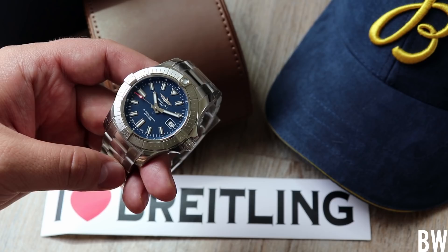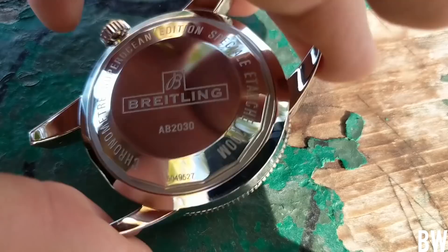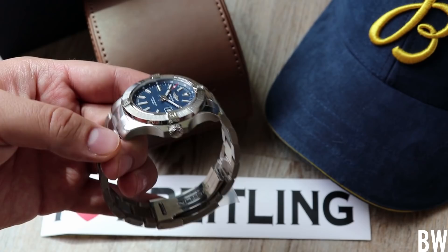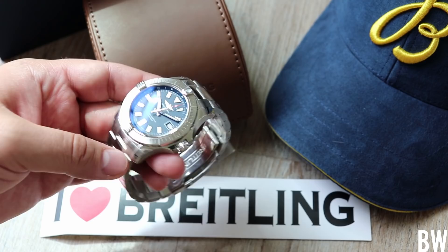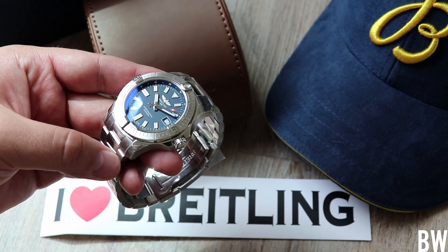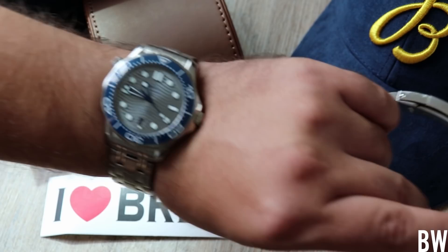Breitling in the past has been criticized for being too big, too polished, too blingy, and too busy. With this Avenger Automatic 43, they've definitely addressed that. It is 43 millimeters but only 12.3mm in overall height, which is awesome when you're considering this has 300 meters of water resistance and a screw-down crown with double gaskets. It really is a tool watch, but it's nice and thin in profile, which really makes a difference on the wrist.